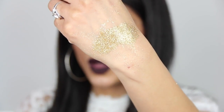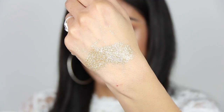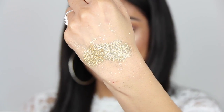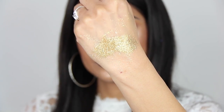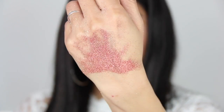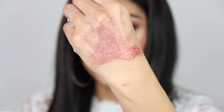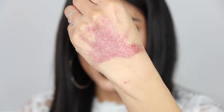This one is called Yellow Gold and this is a true gold — unlike the hologram glitter which was more towards green, this one is pure gold. This one is called Copper and it is a true copper, kind of reddish also.